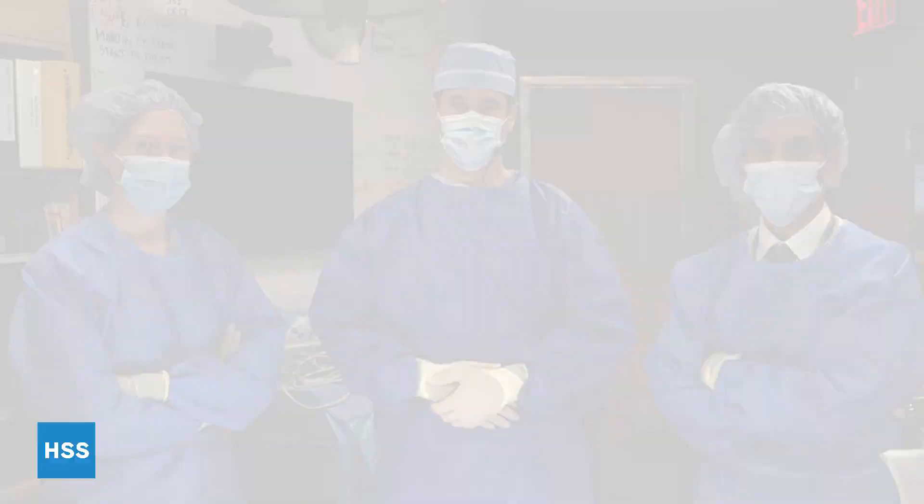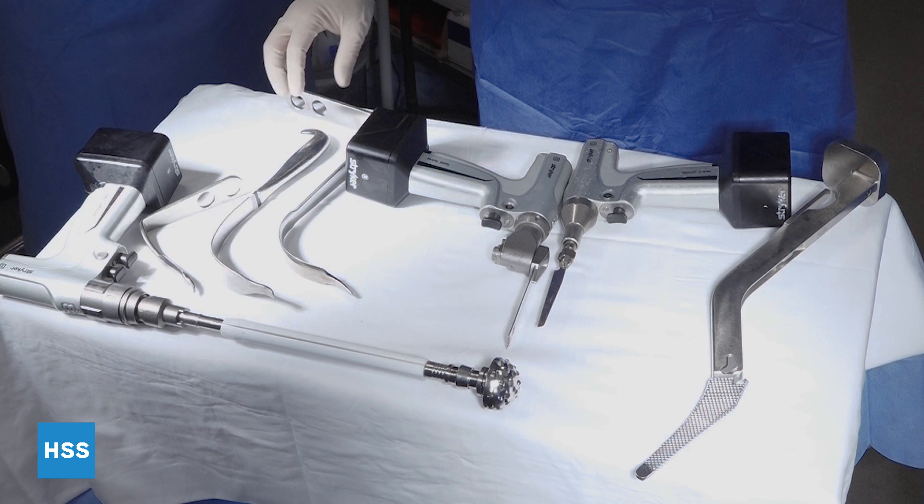Hi, I'm Jason Blevins. I'm here with Cindy Kallenberg and Ajay Premkumar. We're going to go over some basics on instruments for hip replacement, starting with broaches, reamers, and some of the retractors and saws that we commonly use.